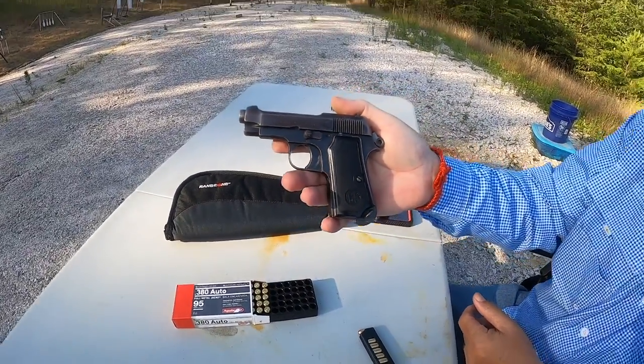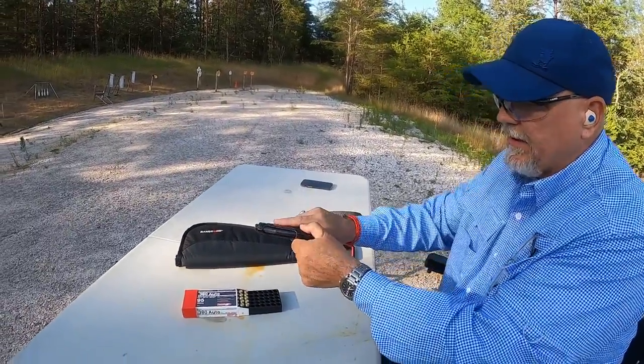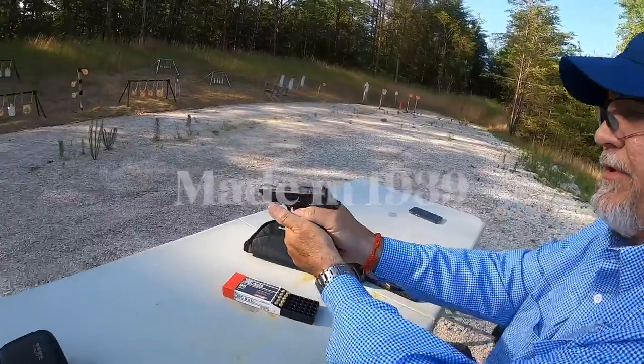Until next time, folks — be safe. The Beretta M1934, 380. Let's just do a little shooting with this thing. I just got this gun, and of course it is an antique. Let's put some rounds through it and see how it does.